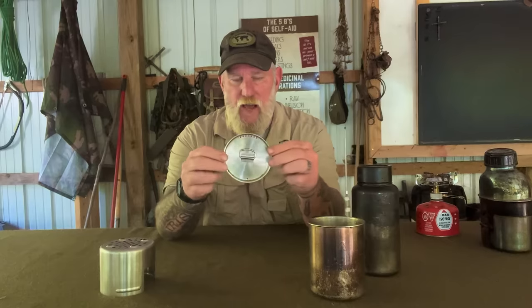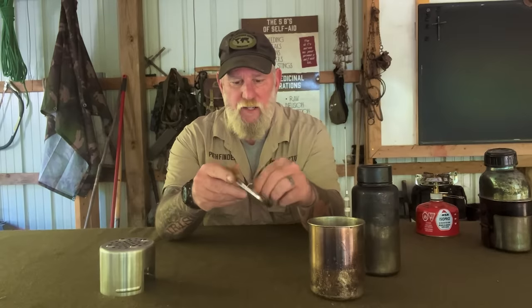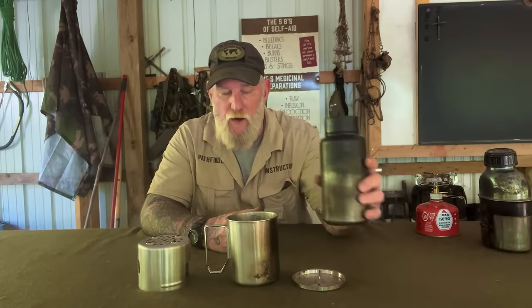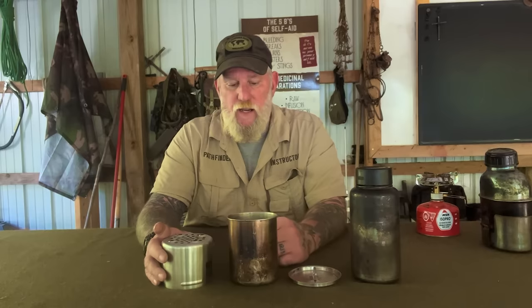You have a lid that is solid with strain holes, a breather hole, and a d-ring on top, so you can use this as a cook pot and strain liquid off of it if needed. It's a really great set, conducive to the backpacker. Most backpacks are made with water bottle pockets, not pockets large enough for canteen sets, unless they've been modified like the Pathfinder Scout Pack. So that's an advantage of the water bottle set — it will fit most backpacks you may already own.